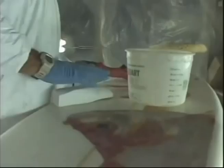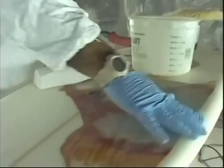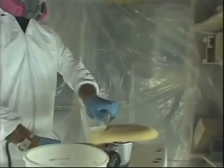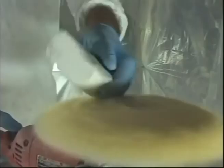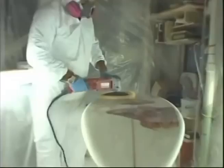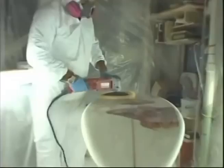We've gone through our various grits of sandpaper — they go up to 600, sometimes even up to 1200, though I think that's overkill and most people probably don't go that high. What we do now is use a little buffing compound — put that on the bonnet — and then we buff out the board.